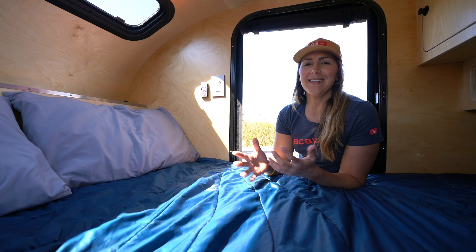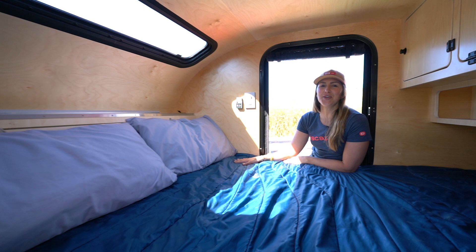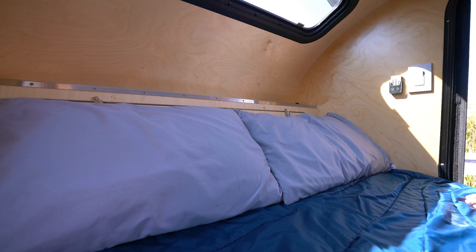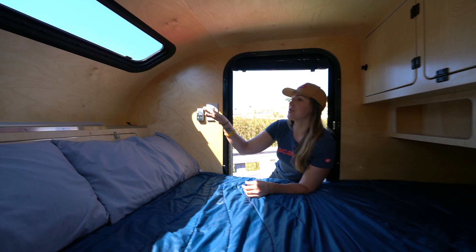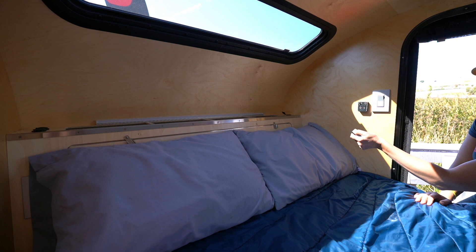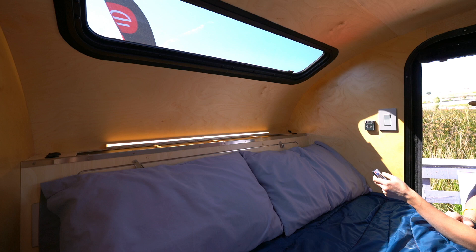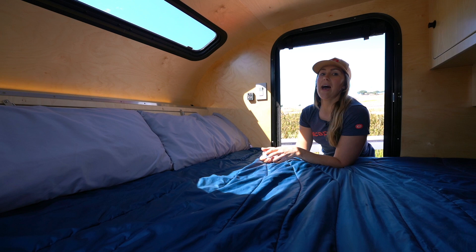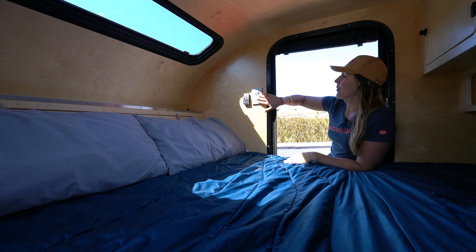Now we're finally getting a look inside the cabin. Starting with the basics, we have a five-inch memory foam mattress — a Utah queen, which is a few inches narrower than a standard queen but gives you all the length you need. The angled headboard actually increases the interior length beyond the standard 80 inches. For electrical, the standard option includes an LED light strip behind the headboard powered by a remote with preset brightnesses. The birch interior reflects light beautifully, creating a really nice ambient glow without blinding overhead lights. We also 3D print a little remote holder so you never have to worry about where it is.